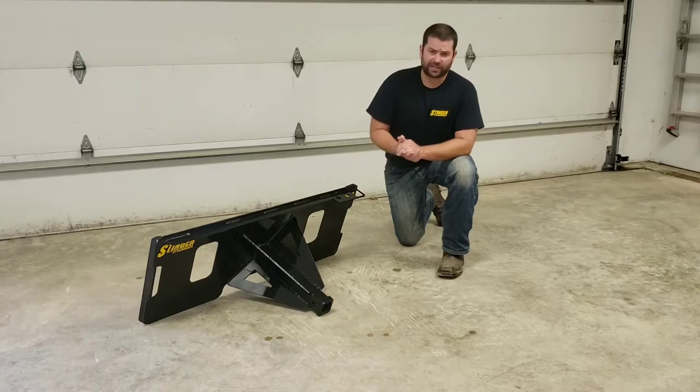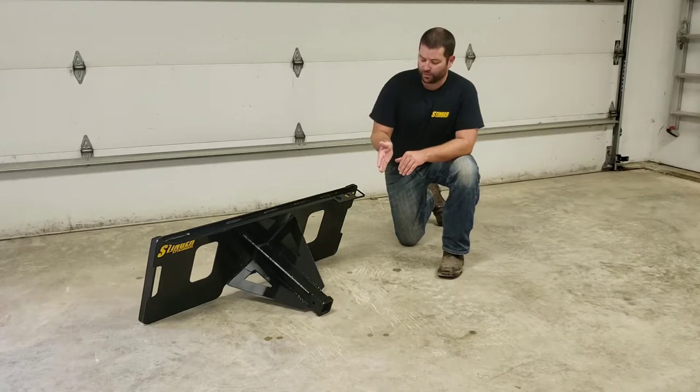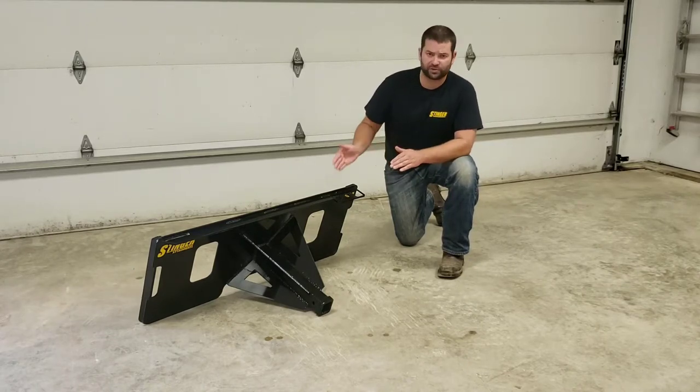This is going to fit the common 2-inch receiver. It does not include the receiver, but that's what we have it sized to fit. We're going to have 18 inches of receiver tube sticking out from the plate.